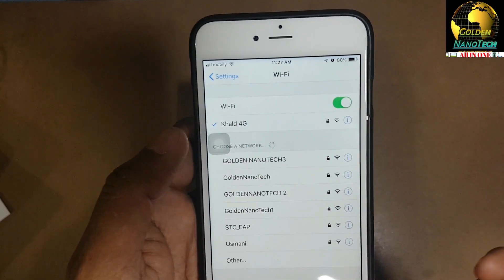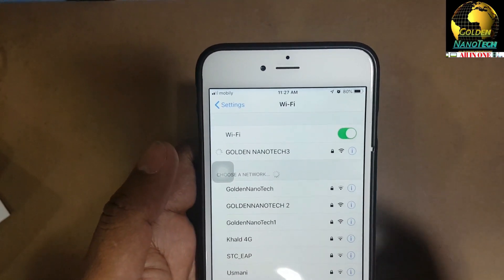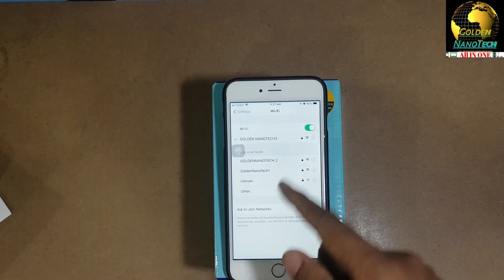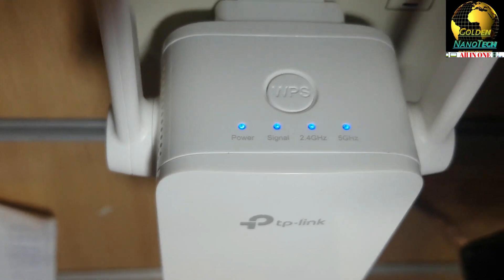Okay guys, now you can see the range extender has the same Wi-Fi name - or if you want you can change the name also. You can see now it's working - all the lights are on, 2.4G and 5G, everything is working.